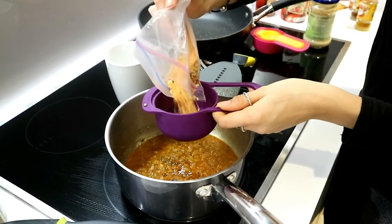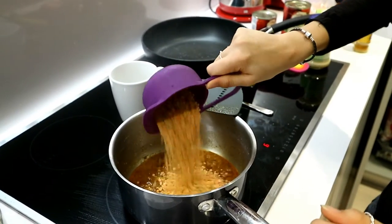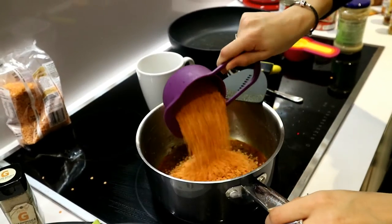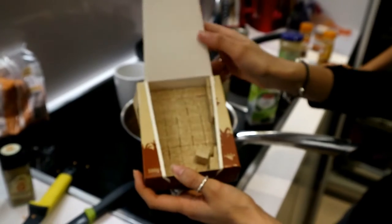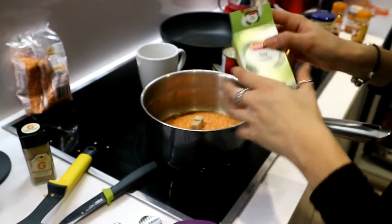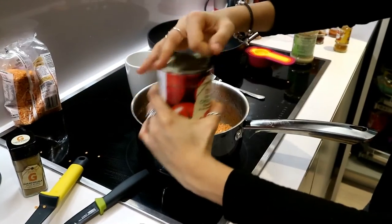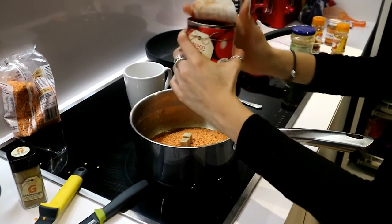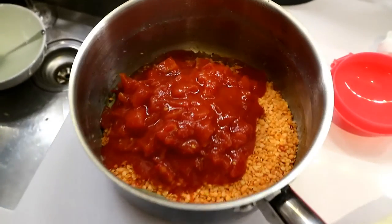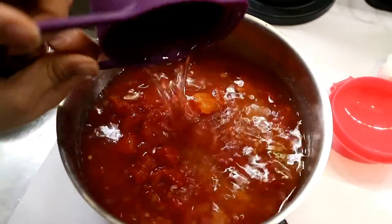Then I add in the lentils — two cups total of red lentils and split lentils. You can use more if you want to feed more people. A little hack: adding a little bit of sugar will cancel out the bitterness of the tomatoes and bring out the flavor. Then I add in a bay leaf and a half, and a full 400-gram can of chopped tomatoes.